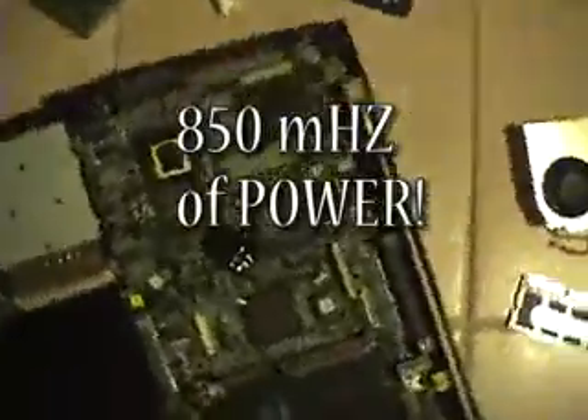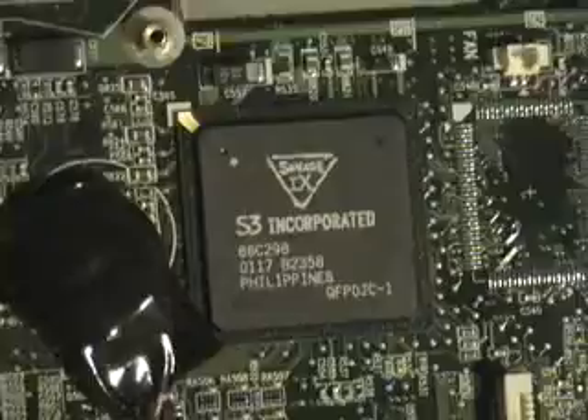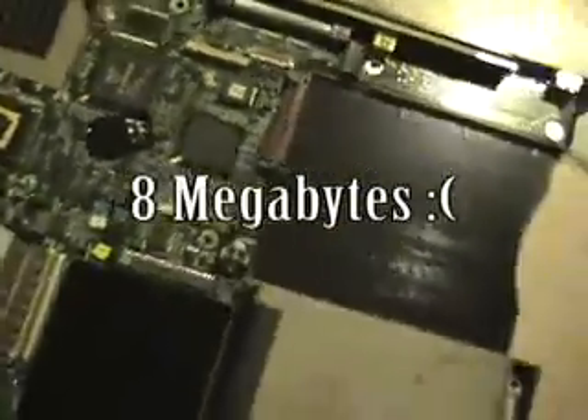That's the processor cooling unit, and check it out — video card made in the Philippines, SD Incorporated. It's only 8 megabytes, so it's not that great.